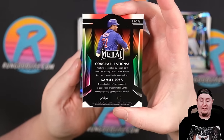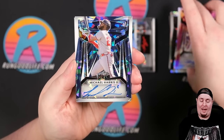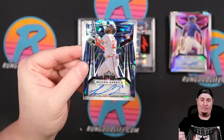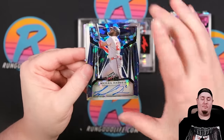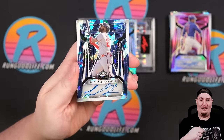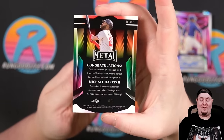Everybody should recognize this name too — great rookie in 2023. We got Michael Harris, part of the Braves, who are probably my pick to win the World Series. Mariners versus Braves — and then Jared Kelnick is going to torch my Mariners, because that's all we know in Seattle is pain. Michael Harris — 6 of 7.